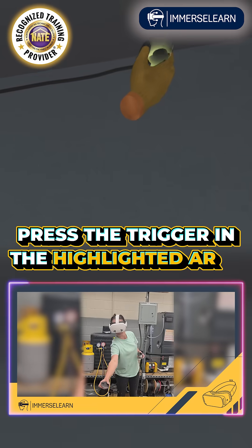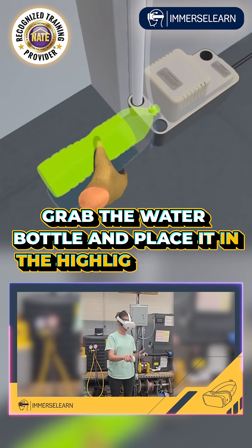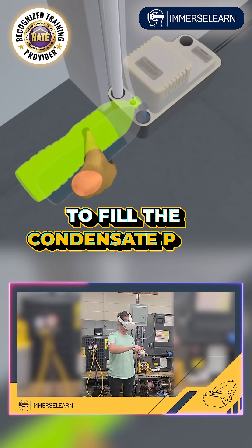Press the trigger in the highlighted area to attach the disconnected wire. Grab the water bottle and place it in the highlighted area to fill the condensate pump with water.